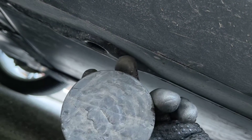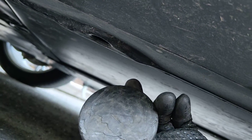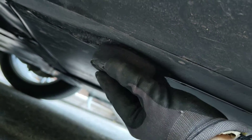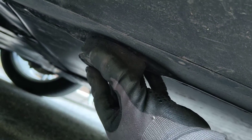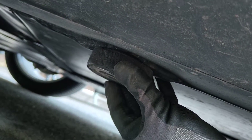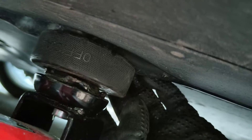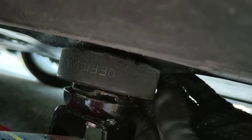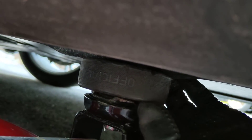If you don't have jack pads, many people use hockey pucks or something similar. Just place it kind of in the center of the jack point, then put your jack in the center and raise the car up. This is what it looks like with the hockey puck on the jack point and the jack in the middle of the hockey puck.